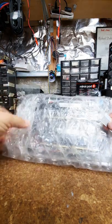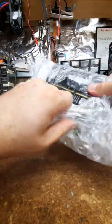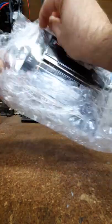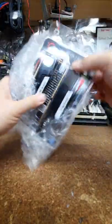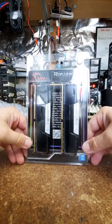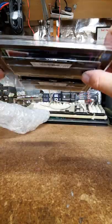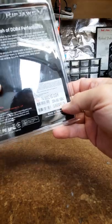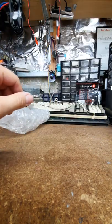Next we have the RAM - Ripjaws. I usually get Kingston, never had a Kingston memory module fail. This came as part of a deal - CPU, mainboard, and memory, you get fifty dollars off. It's DDR4 3600, 16GB by two, so 32GB of RAM. Put that aside.